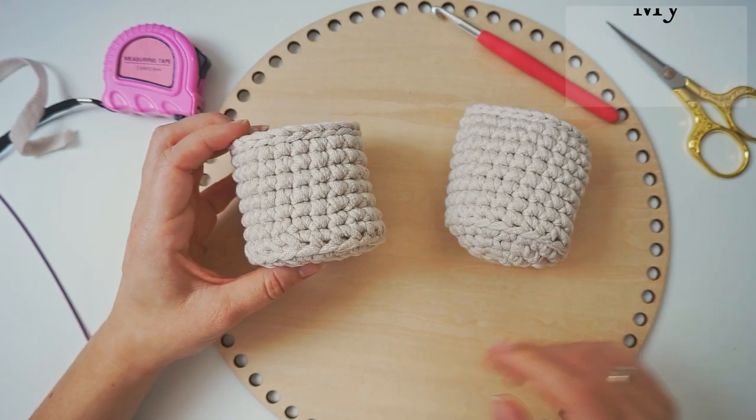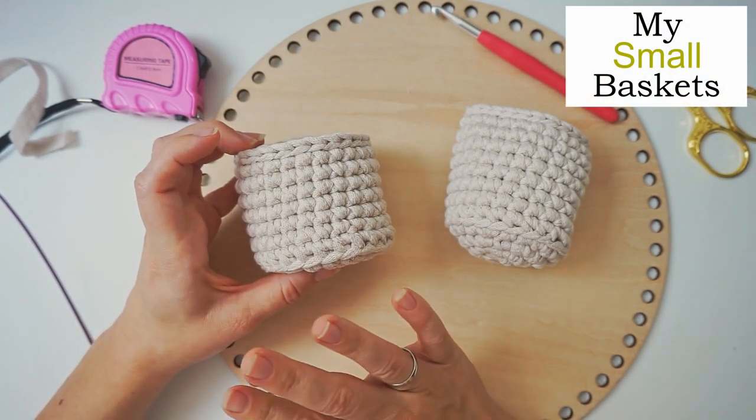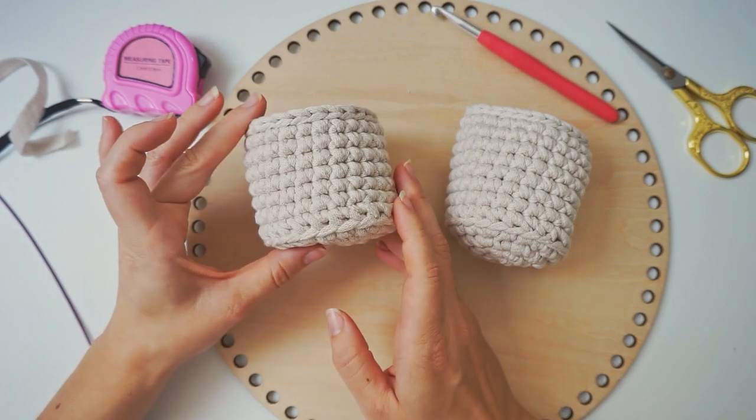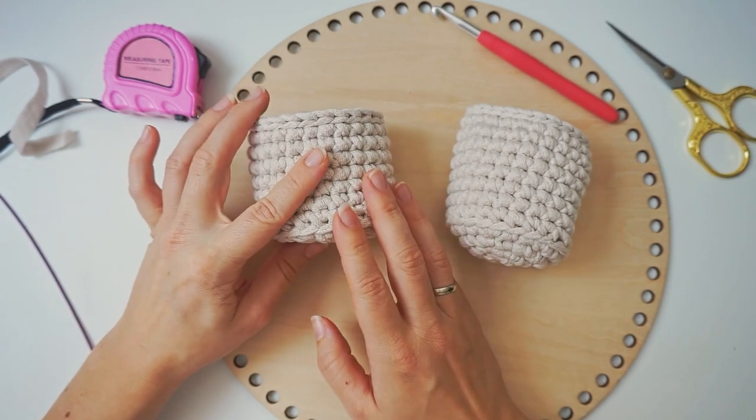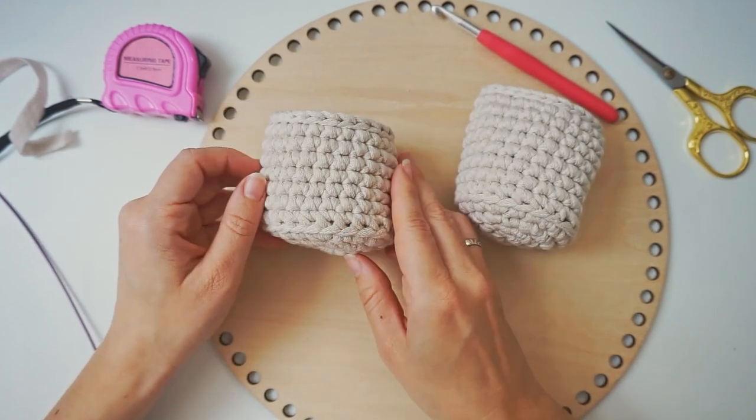Hi! My name is Wiebeke and welcome to Diving Ducks Crochet! Welcome back! Today I want to show you how I make these small baskets. They work up really fast and they are extremely easy to do — you can make these in about half an hour and you can use them for all kinds of stuff.